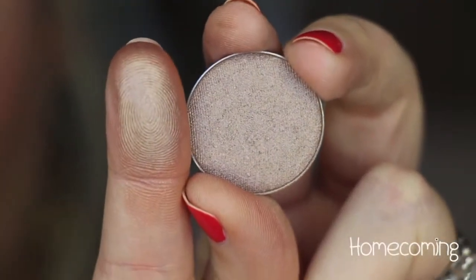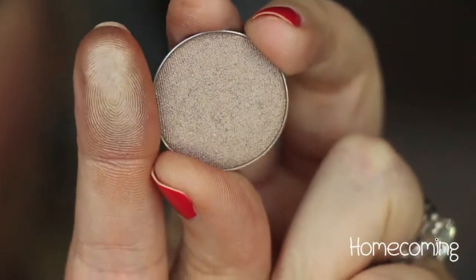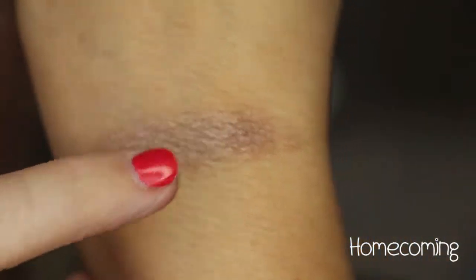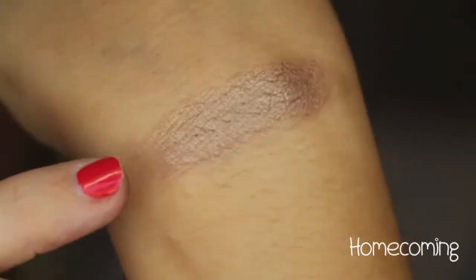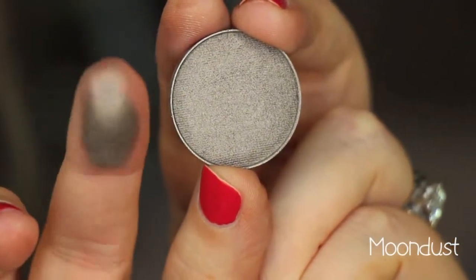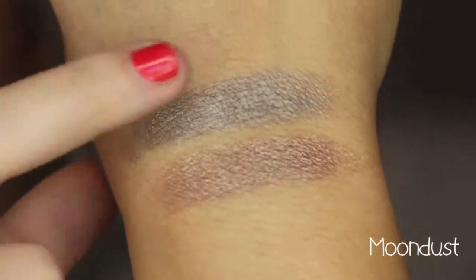This is one of my favorite shades. It's called Homecoming — it's like a taupe-y, very nice shimmery brown color, but it has that taupe-y gray to it. There it is right there, looks beautiful all over the lid. Another one of my favorites — this is Moondust, and it's a beautiful silver taupe shade. That is Moondust.